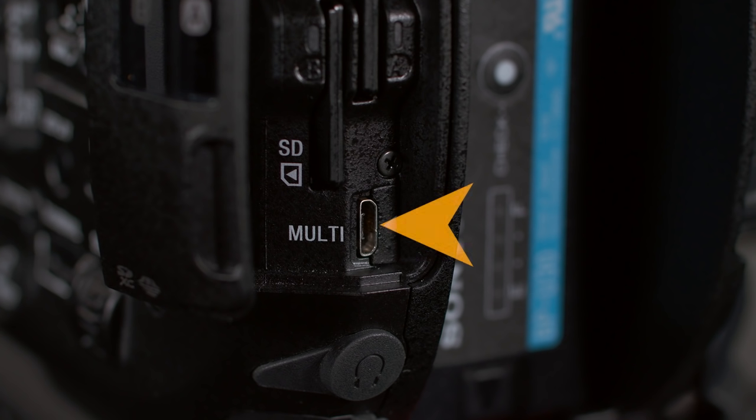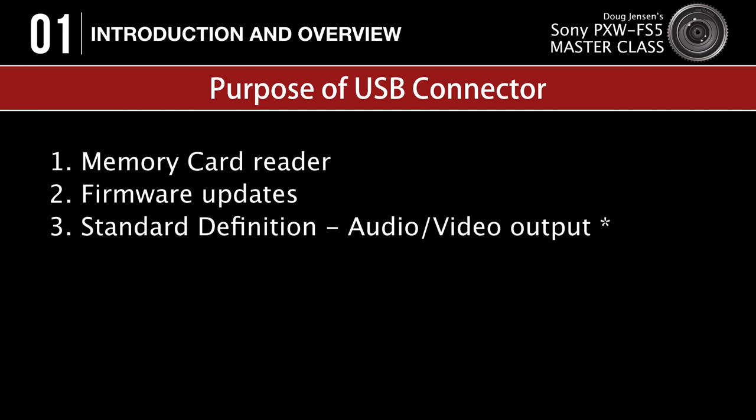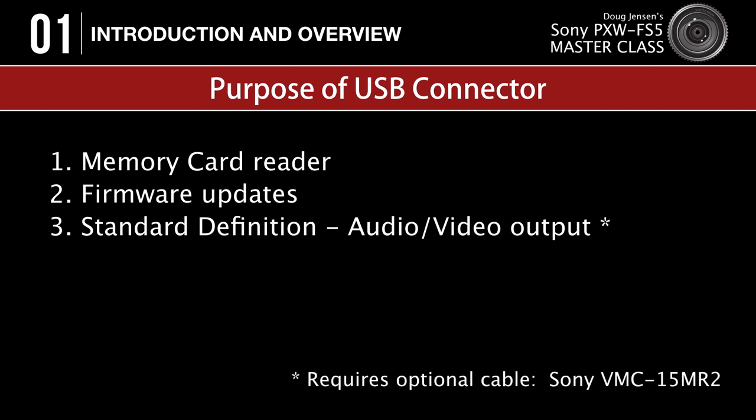Just below the card slots, we find a USB jack that serves three purposes. First, you can connect the FS5 to a computer as a memory card reader — though I suggest saving that for emergencies only since SD card readers cost less than $10. Second, firmware updates must be installed via this connector, not from a memory card. Third, it can output composite audio and video to a monitor or device with standard AV connectors using a separately sold cable that goes from USB to AV.